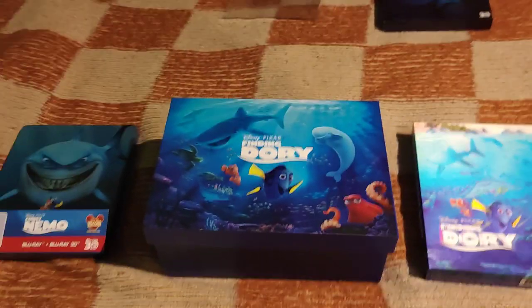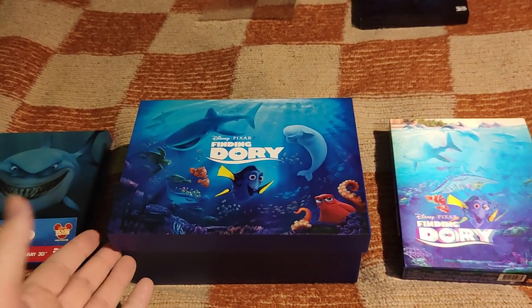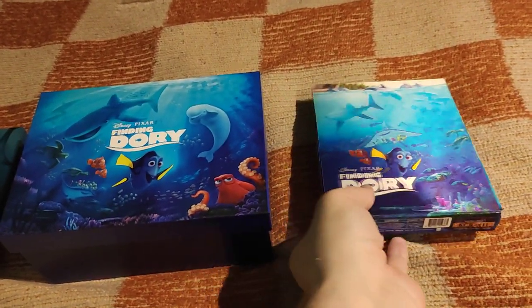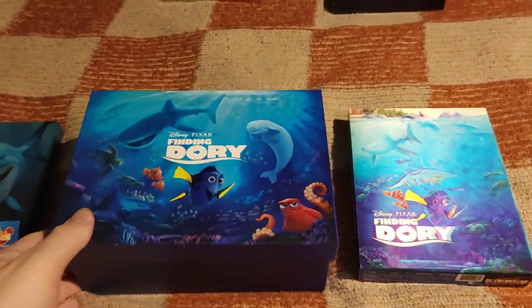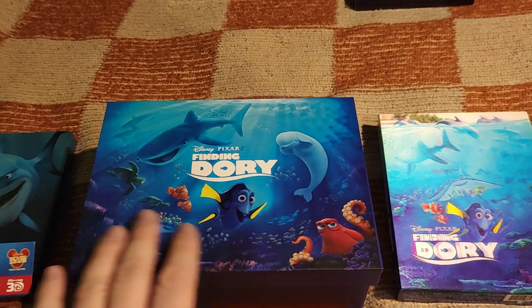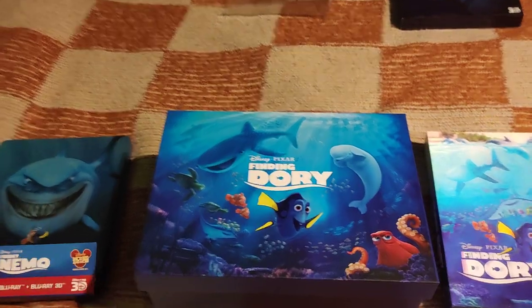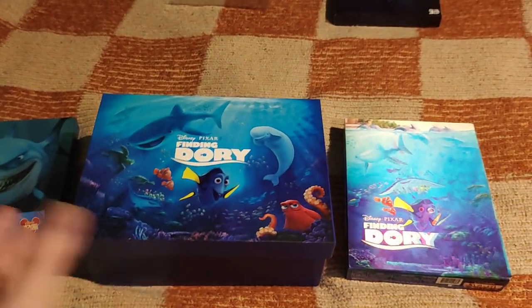Hello folks, welcome to my new video. Today with my Finding Dory and Finding Nemo collection, I have a Finding Dory lenticular full slip from Kimchi DVD, a one-click box from Blue Fans, and a Finding Nemo steelbook from Germany. If you like what I'm doing, please consider subscribing to my channel and activating notifications to not miss any new content.